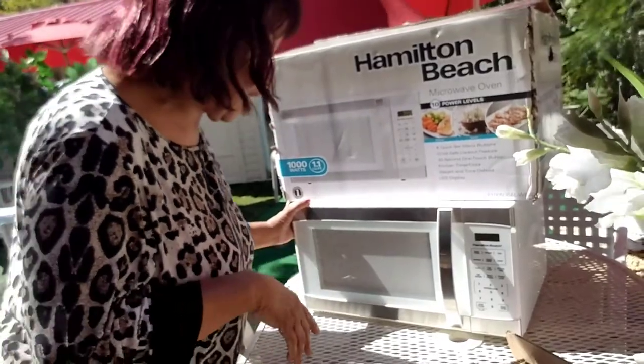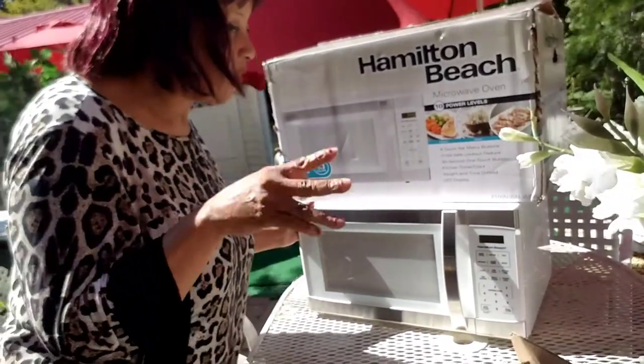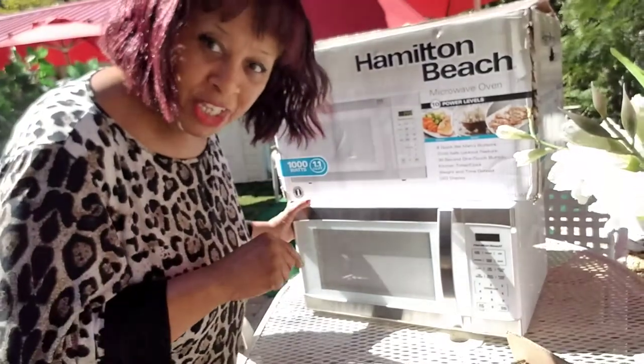Thank you for coming to this channel. This is the Bonnie Hawkins channel — a very quick tutorial of my new microwave.